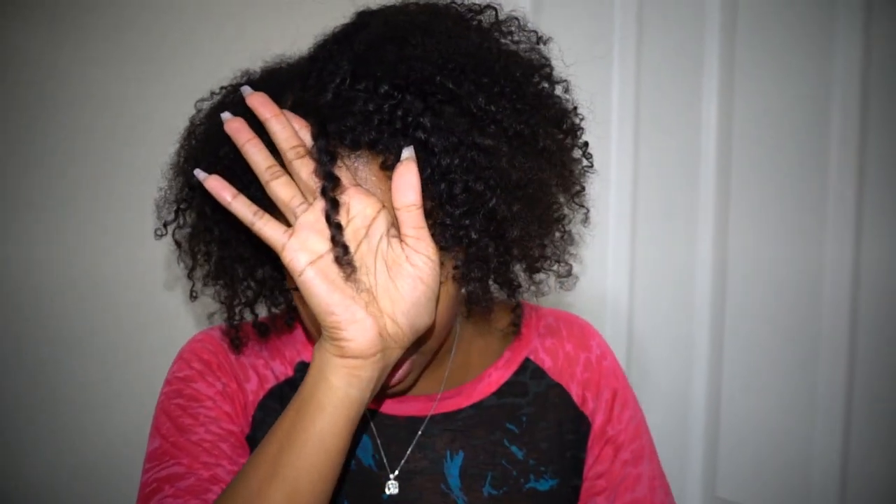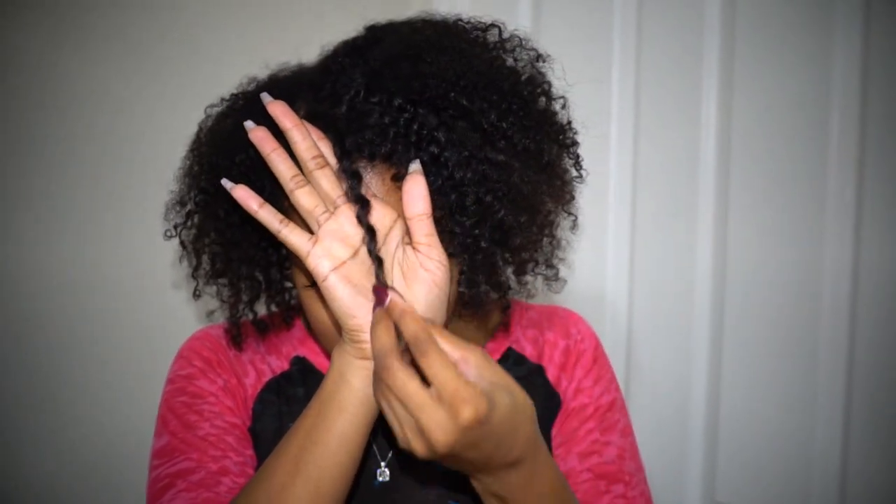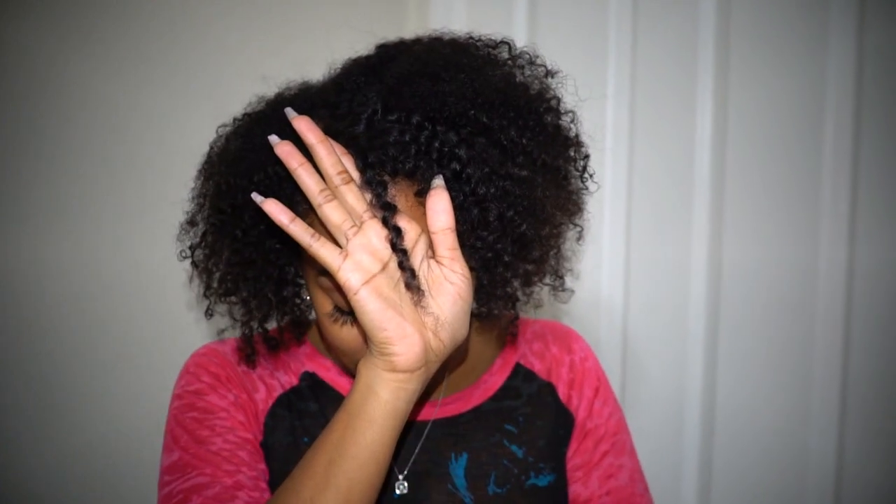I want to show you guys my flat twist — usually by day two or three I take it out. I took it out and left one in front, and you can see how bouncy and springy it is. Tonight I'm either going to sleep on a satin scarf again or try the pineapple method — instead of ponytailing it, I'll probably just flip it up and put a scarf over it to stretch my hair a bit. I'll definitely let you guys know by day three.